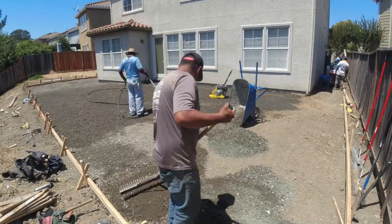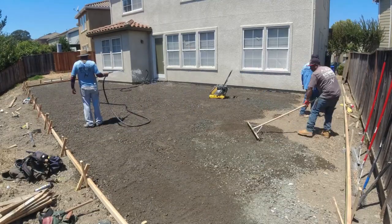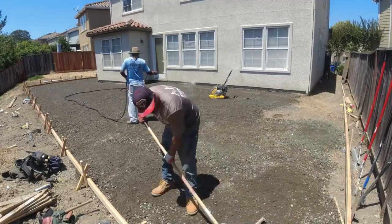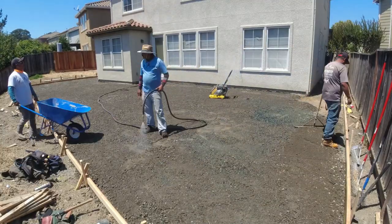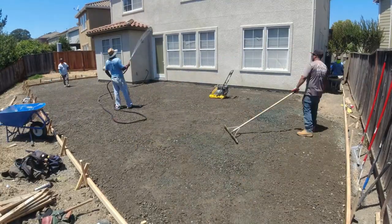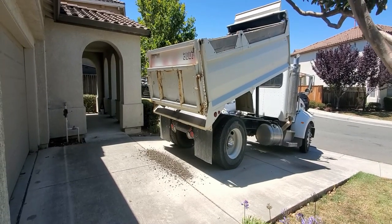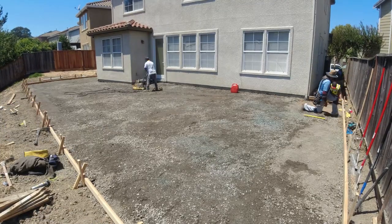With any patio or driveway, for the most part we put in base rock. There are going to be some instances where you don't need the base rock because the ground is pretty compact or solid. But for the most part we do add base rock. Here we added about seven yards of base rock and we also compact it. You can think of base rock as a subfloor for concrete.